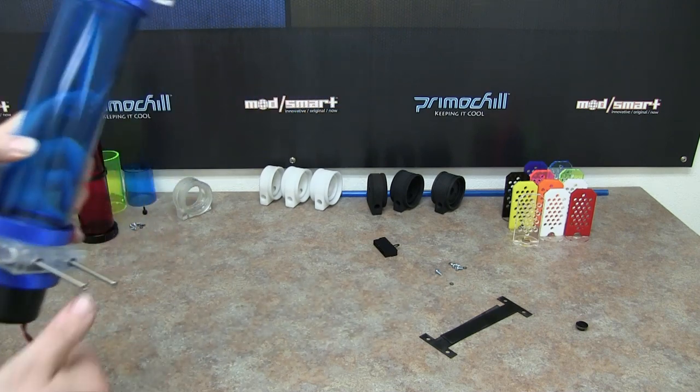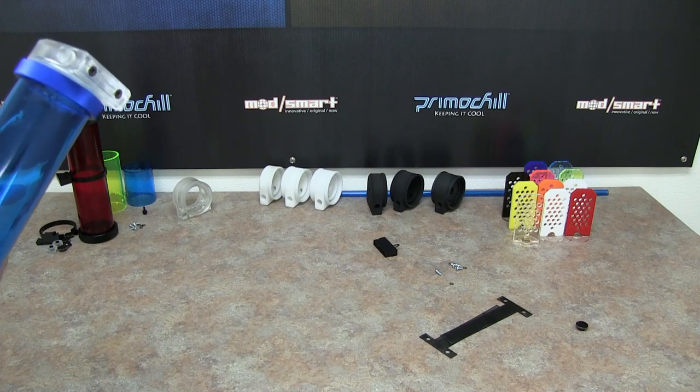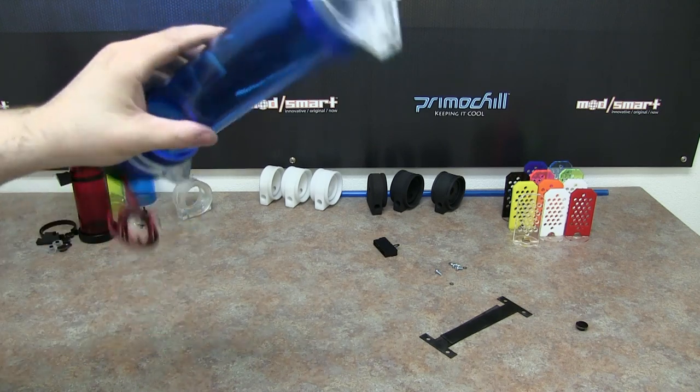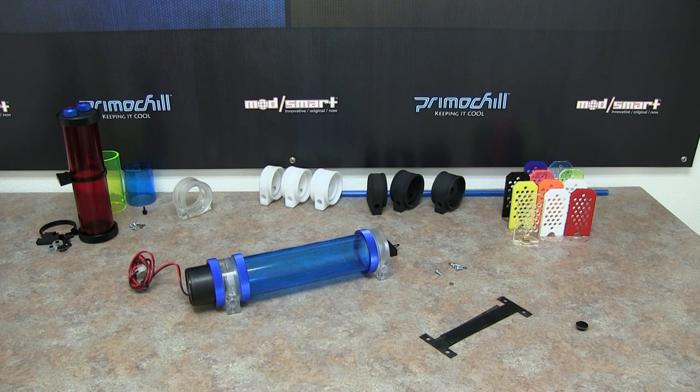The standoffs are included. We'll have a couple shots of this installed probably in the next couple of weeks — we have a couple of builds coming up — to show you how it's actually standing off from the case.